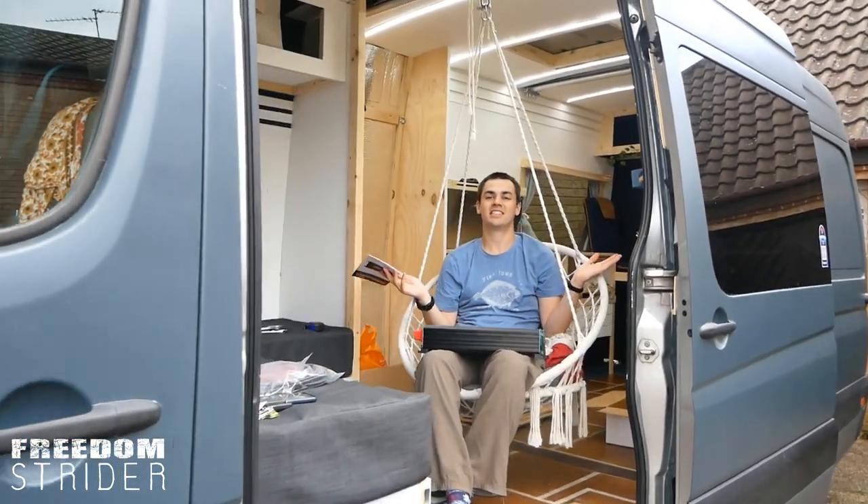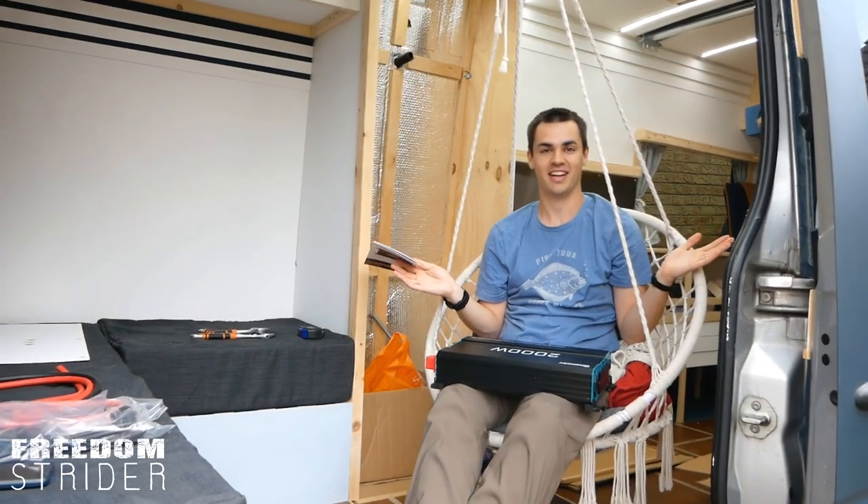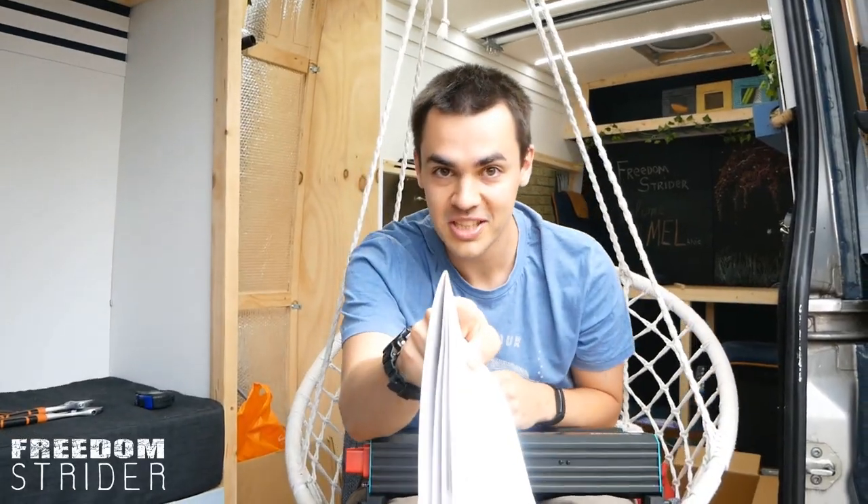Good morning everybody. I'm allowed in our hanging chair. I'm allowed to rock — not the point of this video.